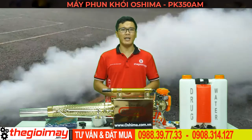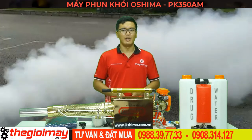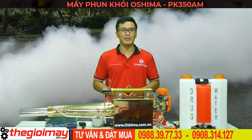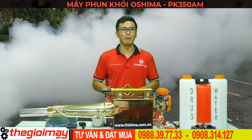Máy có thể phun ở 2 chế độ là phun thường truyền thống và phun khói. Ở chế độ phun khói, cho độ thẩm thấu đồng đều cao. Thời gian hoạt động nhanh hơn so với phun bình thường. Giảm tỷ lệ độc hại đối với người phun, giảm ảnh hưởng đến môi trường.